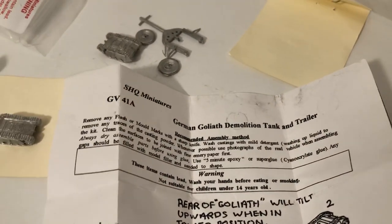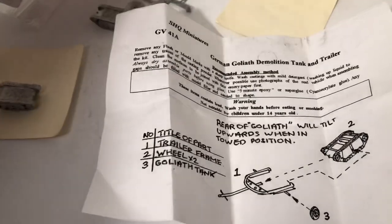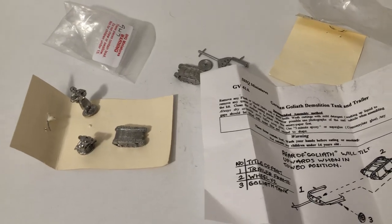So that's a look at the Goliath demolition vehicle — little mini tank, or technically just a tracked vehicle — and that's a little hand-drawn trailer. Until next time, more World War Two 1/72 scale. Thanks for watching, everyone.